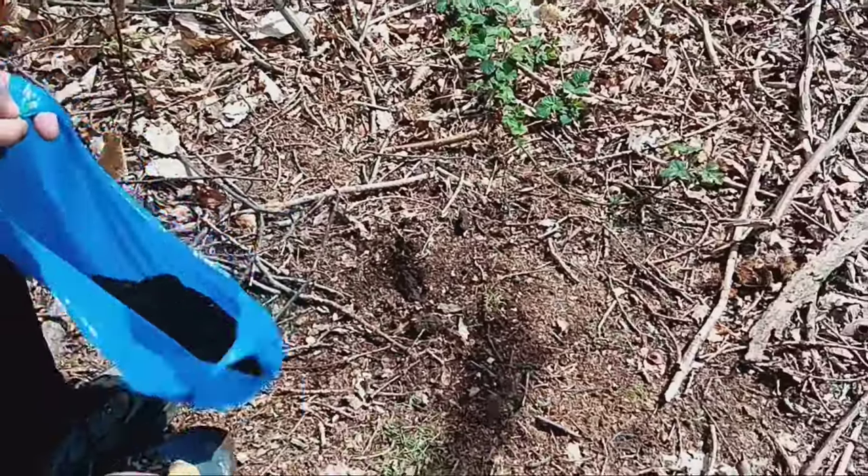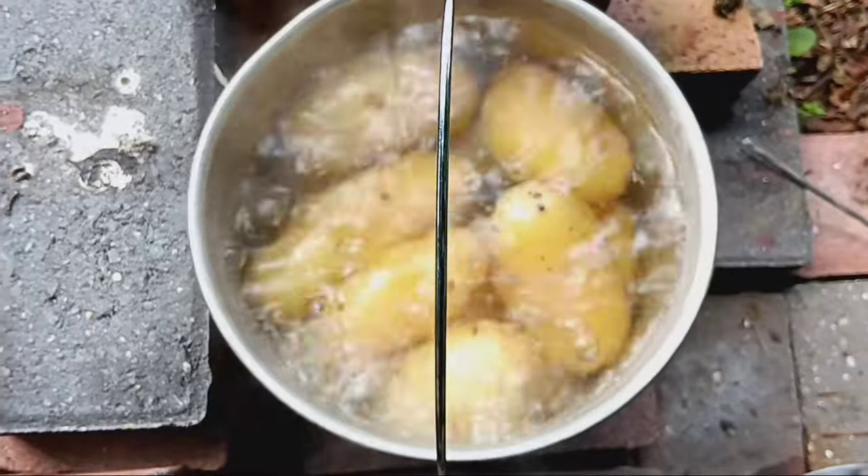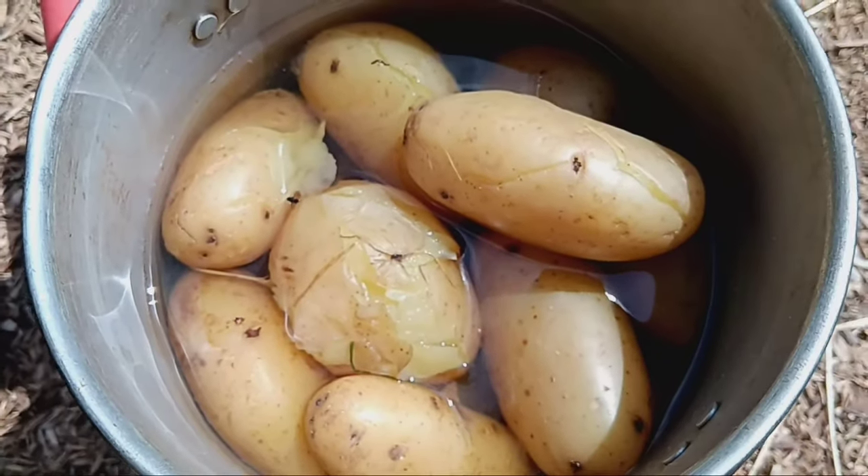JMS harnesses the power of indigenous microorganisms that are native to your local area. By using microbes from your surroundings, you ensure that they are well suited to the specific growing conditions of your region and local temperature.